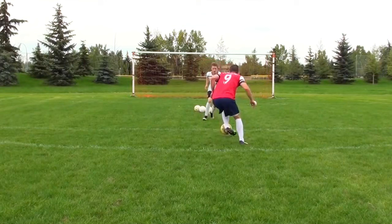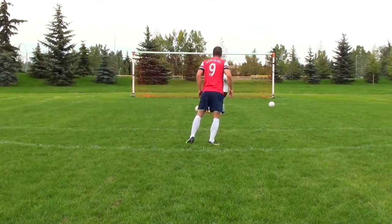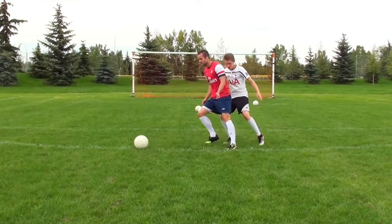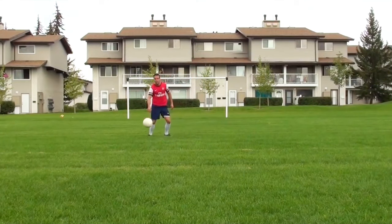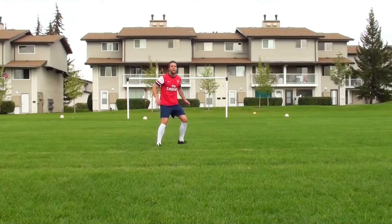When dealing with a defender, try to beat them with your first touch rather than stopping the ball dead at your feet. You can also protect the ball, but think about taking it away from the defender with your first touch. When dealing with long balls, it's all about reading the flight of the ball — be light on your toes, anticipate the ball, and try to get your body in front of it.